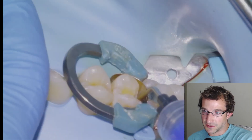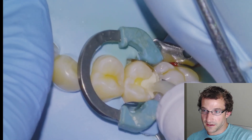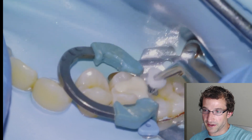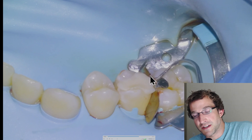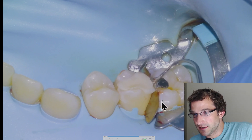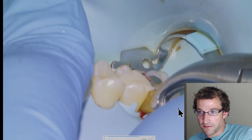I like to use Equia Forte. I'm going to etch for five seconds, rinse, dry, apply the material, pack it in with a moist cotton pellet, and leave it for about five minutes. Then we'll come back, remove the sectional assembly, and take an explorer to get the wings out from the restorative material so we can remove the band with how pliers without damaging it.